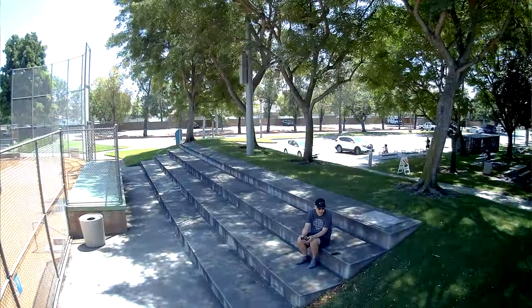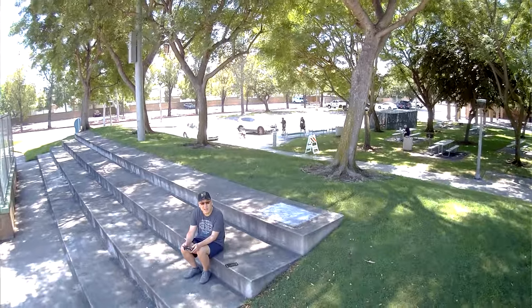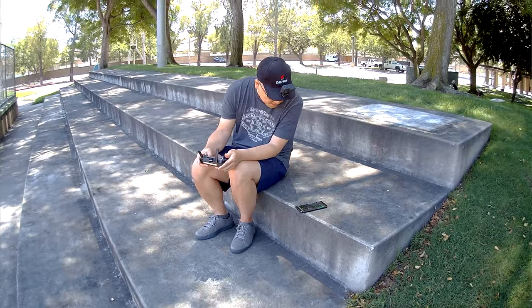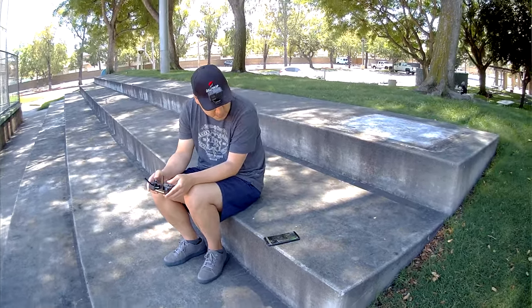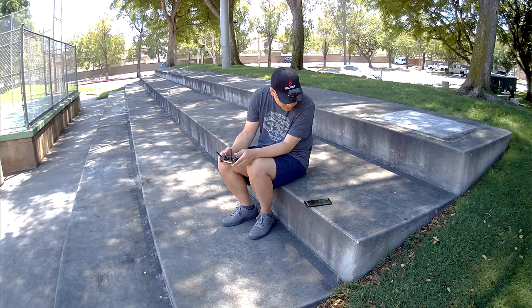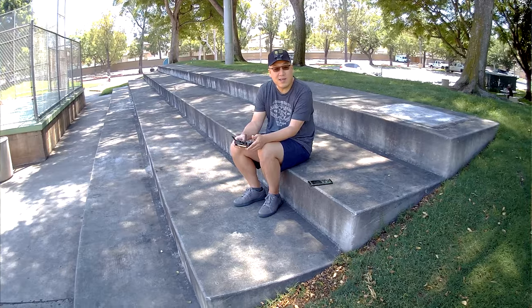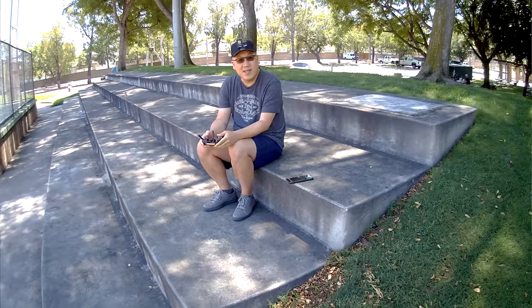Bringing it closer — you can see me in the video and compare this to how it looked in 4K. On the screen it doesn't look too bad when you're a little closer. The shaking is still there but it's not as bad as when you're higher up. The GPS lock is drifting a little — it's not nearly as locked in as the Mavic Mini, but that's about what you can expect.